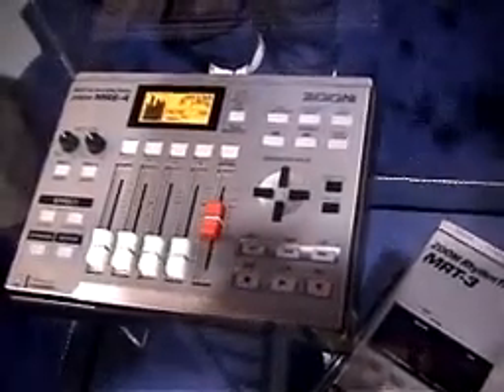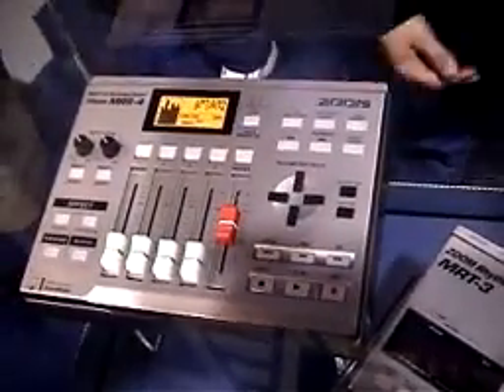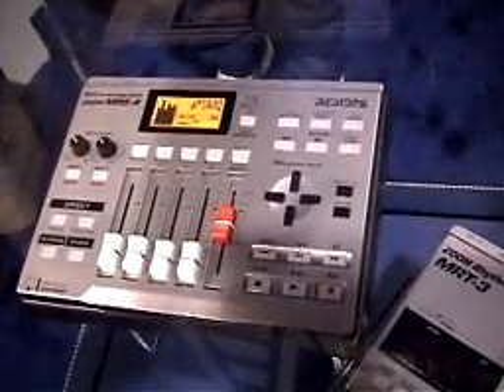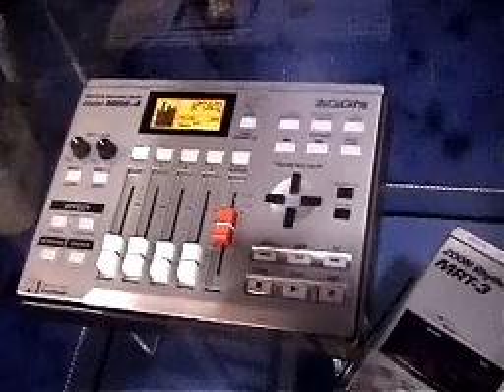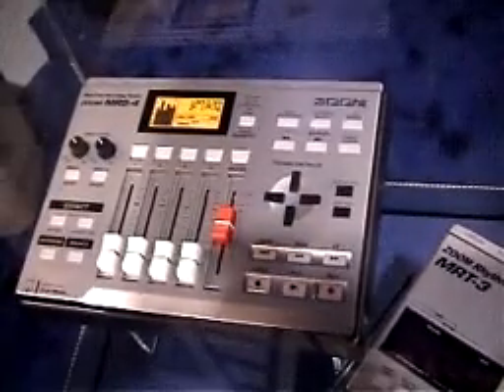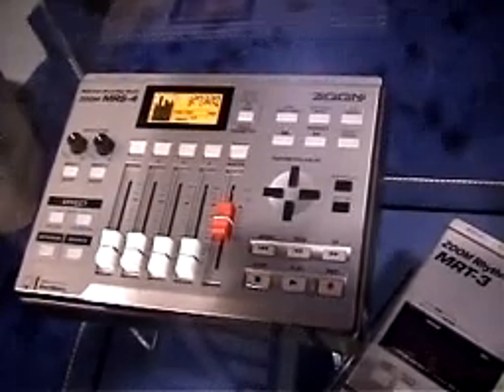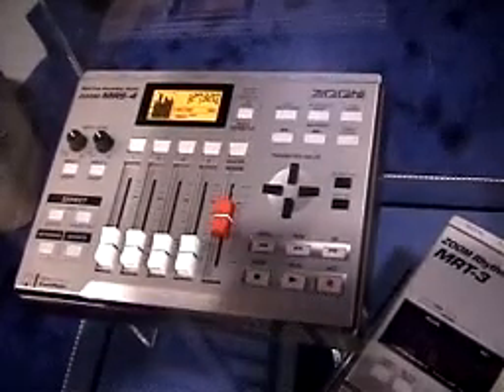There's a 32 megabyte card that's included. It's got eight virtual takes per track. You can bounce, punch in, and there's 50 marker points. There's an insert, send and return, as well as mix down effects — dynamic, send, return and mix down effects. And you can use it with batteries or the optional triple zero six zoom adapter.